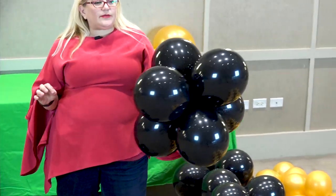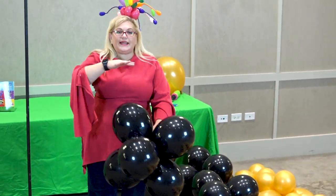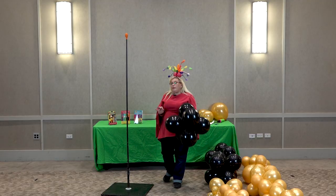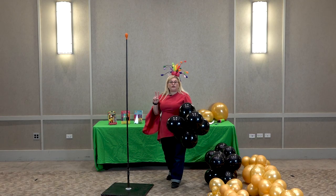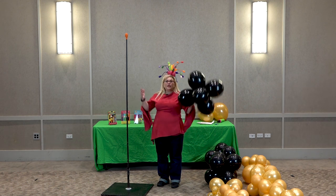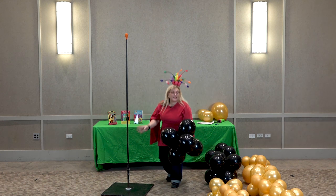Six-packs can be a little bit cumbersome to work with because until you get it established, they kind of want to pop up — they don't want to sit nicely. But the reason we use a six-pack is two-fold in this design: one, because it makes it rounder, and two, because it's really going to give us a better shape, especially when we're using the variable size balloons.